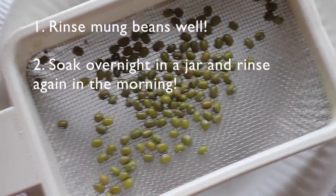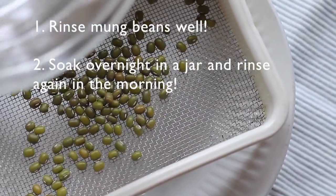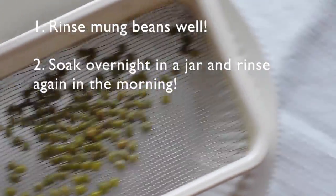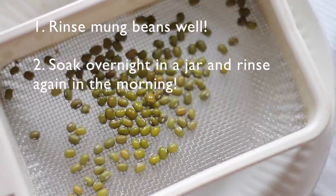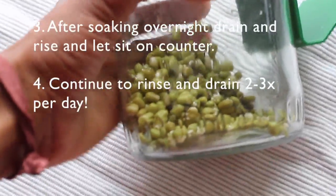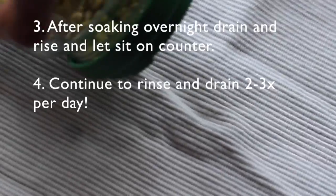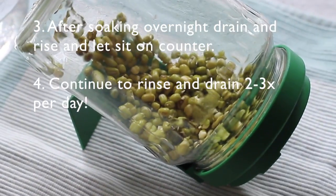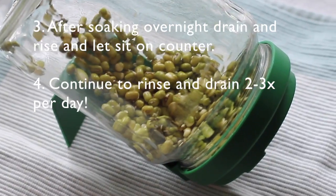First you're going to rinse them — you can do that with a colander, or if you have a sprouting jar, which I'll show you in a minute, you can rinse it in the jar. But first you're going to soak them overnight, and once you do that you're going to drain them.